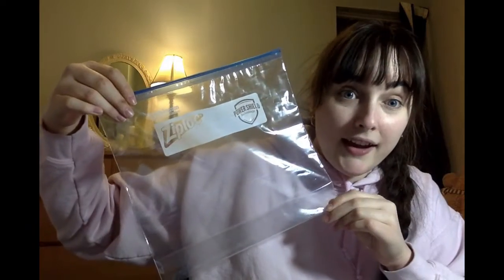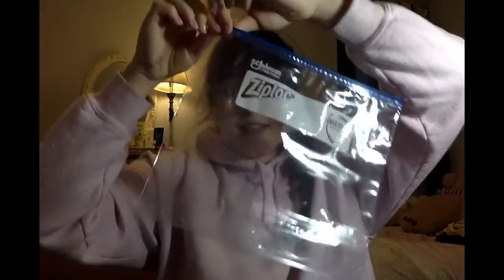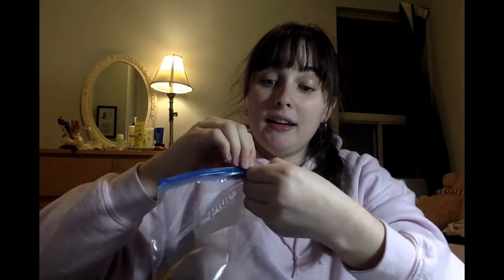It's plastic, it holds things, and you can close it like zip! Did you guess? It's a really big sandwich bag! Yep, it's plastic, it can hold things, and it opens and closes like zip-zip. You see — zip, zip — and then you can open it and put things in it.